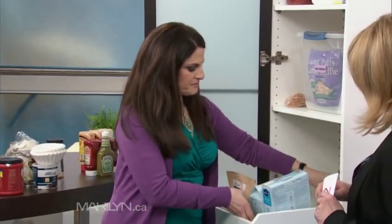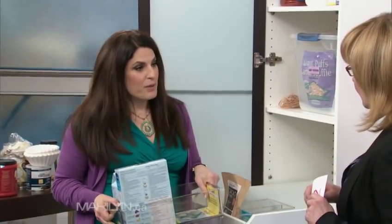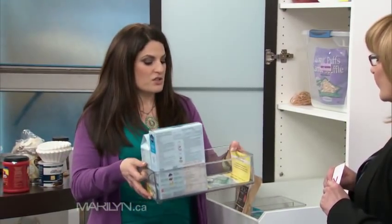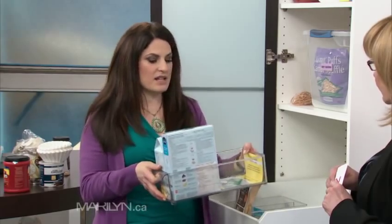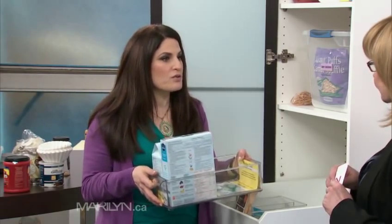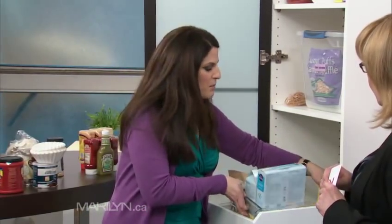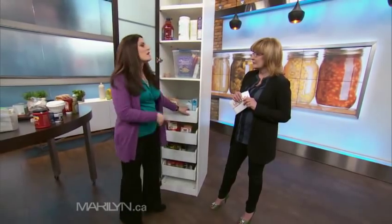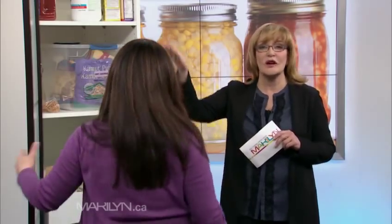When categorizing, let's say you make pancakes every weekend as a family activity. Just put all your pancake supplies in one bin — your syrup, pancake mix, powdered sugar, chocolate chips, whatever you use. That way you're not scrambling around saying 'it's pancake time, where did I put that thing?' It's all in one place.